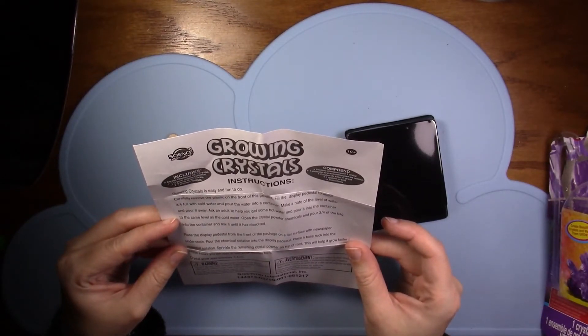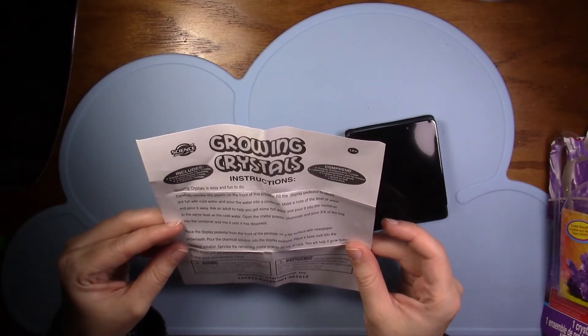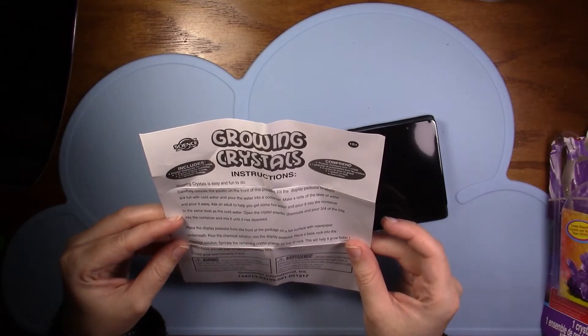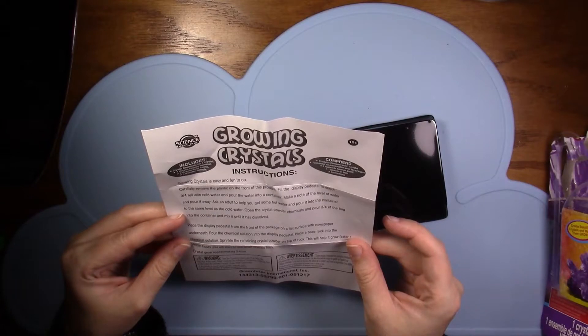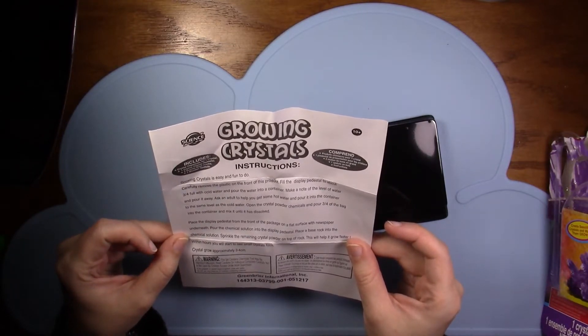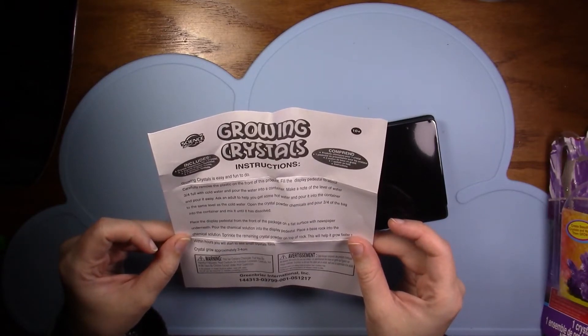Ask an adult to help you get hot water poured into the container to the same level as the cold water. Open the crystal powder chemicals and pour three parts of the bag into the container. Mix it until it has dissolved. Why three-fourths?